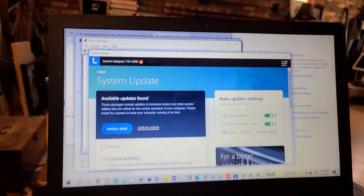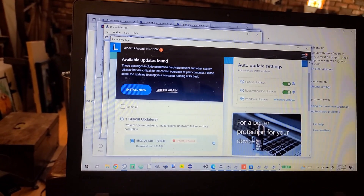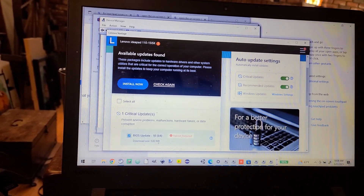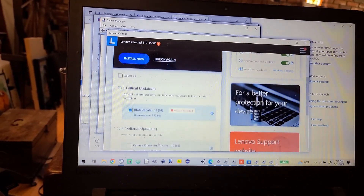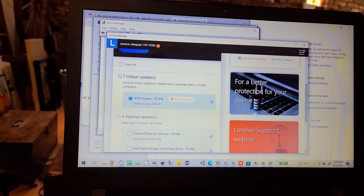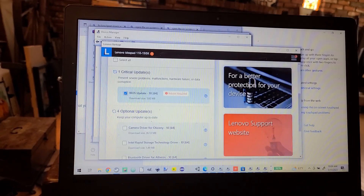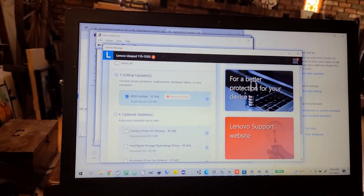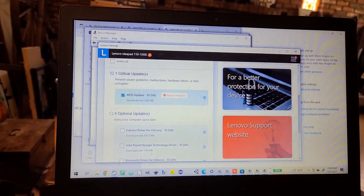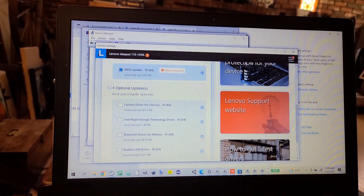I'm not sure if I'll be able to see what they are — yeah, I can. There's a BIOS critical update, and then optional updates: camera driver — I could probably use that because my camera hasn't been working. Intel Rapid Storage Technology driver. Bluetooth driver.